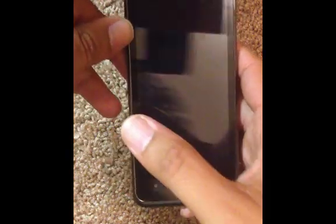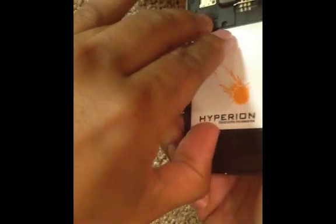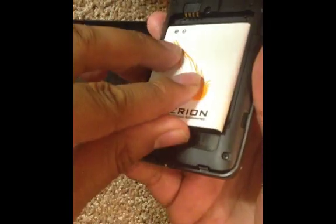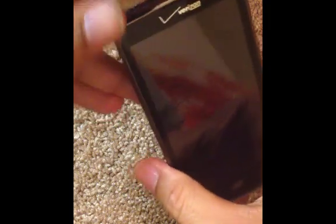First thing we want to do is go ahead and turn off the phone if you haven't already. Take out the battery and just put the battery back on.